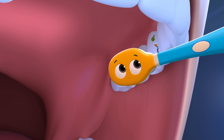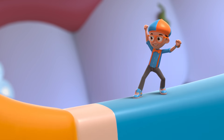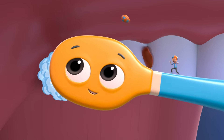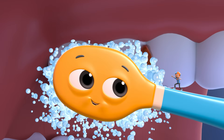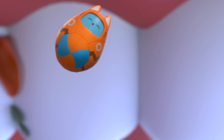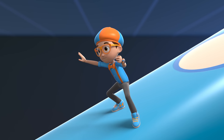We turned. We flipped. Little circles round and round. All right! Let's make some more circles. These teeth are the molars. I call them the chew crew since they do most of the work. Toothbrushing is a wild ride.